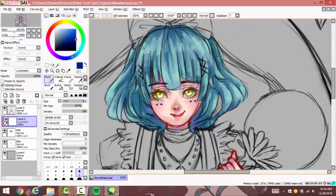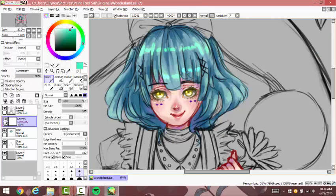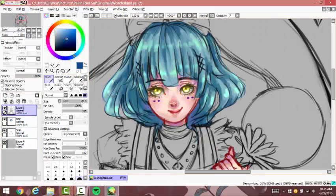For the very shining parts of the hair, what I do — like I showed in the last video — is I make a luminosity layer on top of the hair layer and lower the opacity once I've got down everything I needed. Then I merge the luminosity layer with the hair layer.